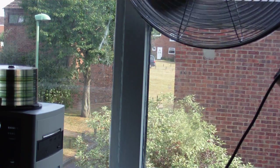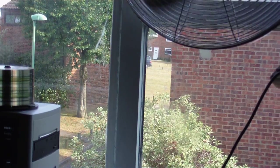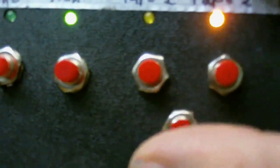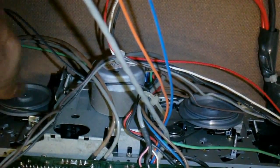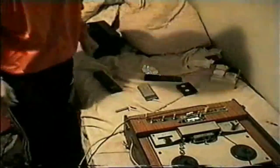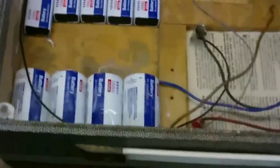While it's blazingly hot outside, let's take another trip to Cool Dude Clem's Cool Electronic Workshop. Welcome to Cool Dude Clem's Electronic Workshop, with me, your host, Cool Dude Clem.